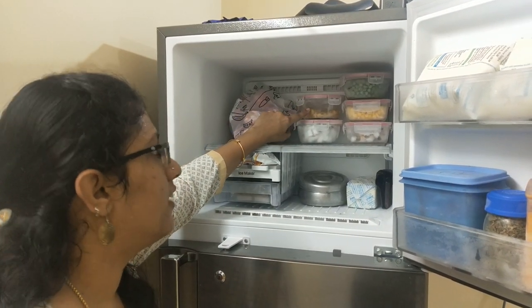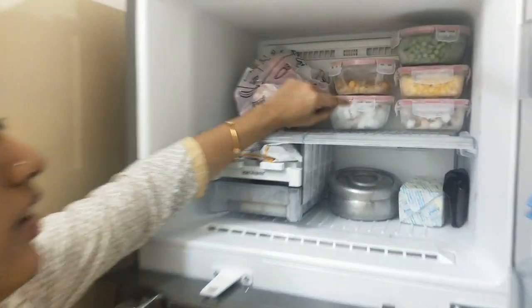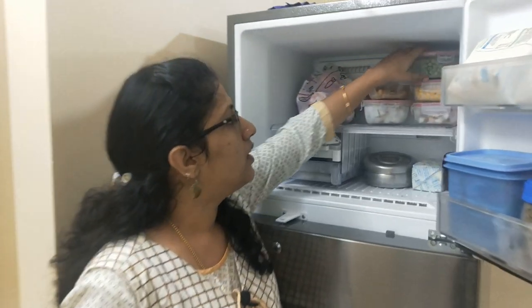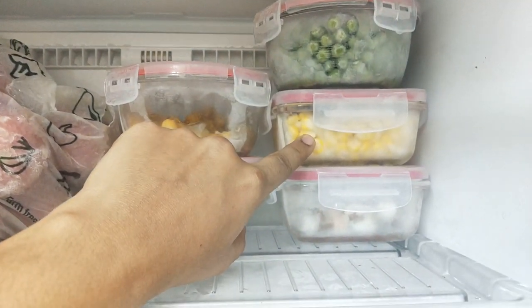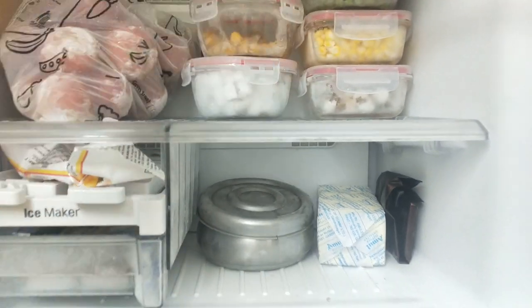So you can use the fridge here. You can cut the thangas in this place. We can use the thangas. You can store it in the freezer. You can store it in the fresh pot. You can store it in the sweet corn. You can store it in the thangas. You can store it in 2 boxes. You can store it in the hot sauce.